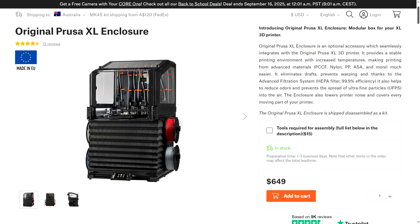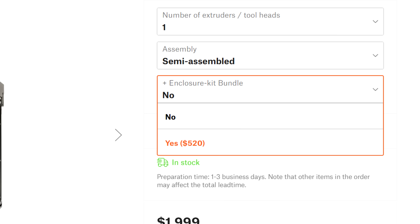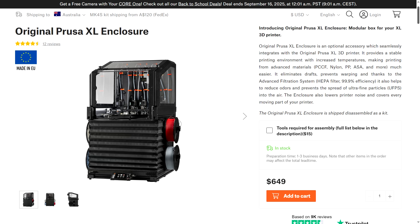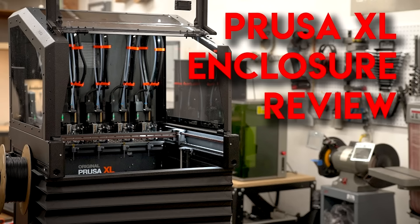Let's move on to Prusa XL enclosures. The official one is US$649, and it's true that if you bundle it when you buy the printer, the price drops to $520. The enclosure wasn't released yet when I ordered my printer, so my only option is to pay the full price. But this is a little bit unusual, both in appearance and functionality, considering you can't see inside the printer from the front while it's printing. There are plenty of other quirks, as shown in a video from Robert Cowan, and after watching that I wasn't so sure I was interested anyway.